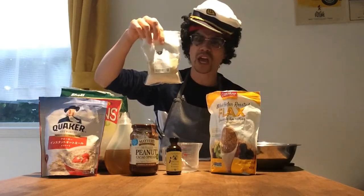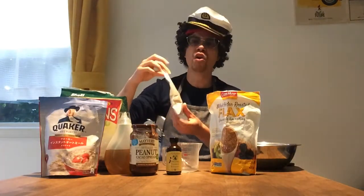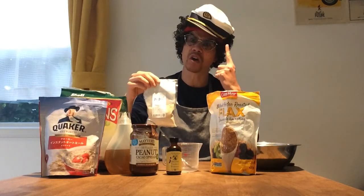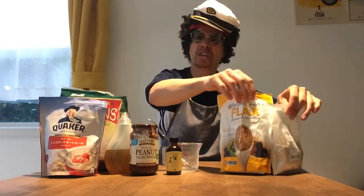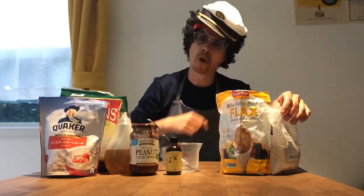If you can get hold of it, you might like to put some maca powder in it. This stuff is from Peru. It's packed full of vitamins and minerals and is really good at getting your energy up for exercise. So I'm gonna put some in. But if you don't have these two things, don't worry about it — you might just want to increase the oats when I put this stuff in.